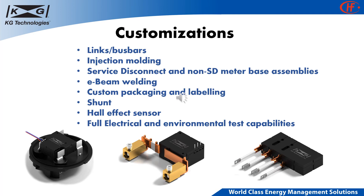In addition to terminal customizations, KG Technologies can provide other customizations. KG can customize the product to fit our customers' specific product needs and develop the most cost-effective and high-performance assemblies. These other customizations include, but are not limited to, links bus bars, injection molding, service disconnect and non-SD meter base assemblies, e-beam welding, custom packaging and labeling, shunt, Hall effect sensor, and full electrical and environmental test capabilities.